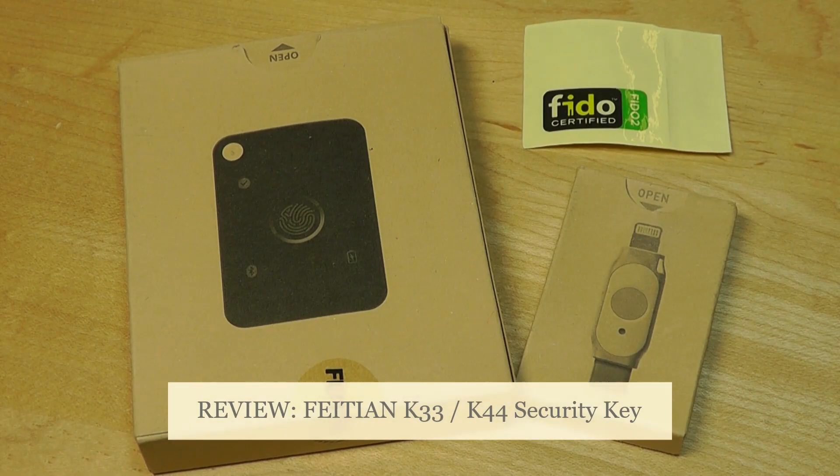Hey y'all, here at OSReviews. These days we're all living in an increasingly digital world with more and more accounts and passwords that we have to create for different websites and apps, so it's important to take security seriously.